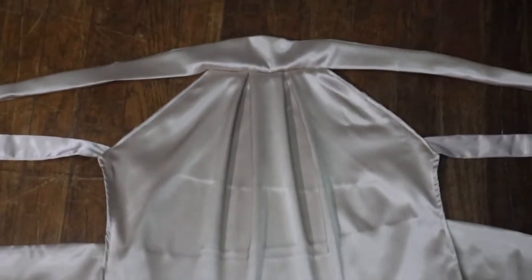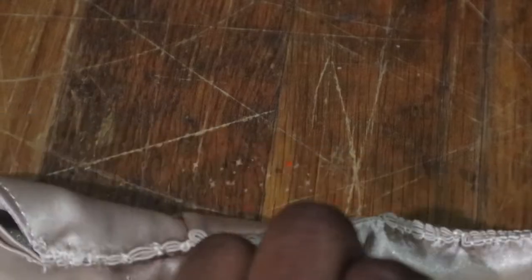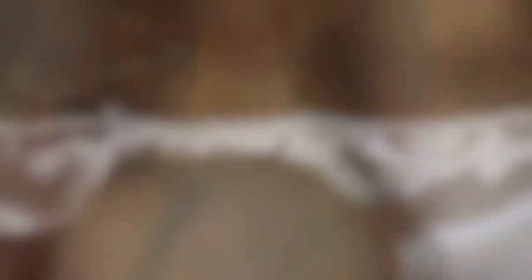Once everything is sewn together, this is what you should have and you're done — that's it! I actually ended up gluing with E6000 glue a diamond chain or diamond trim to the necktie area just to give it a little more pizazz. You can do that as well, or if not, you can leave it just like that.